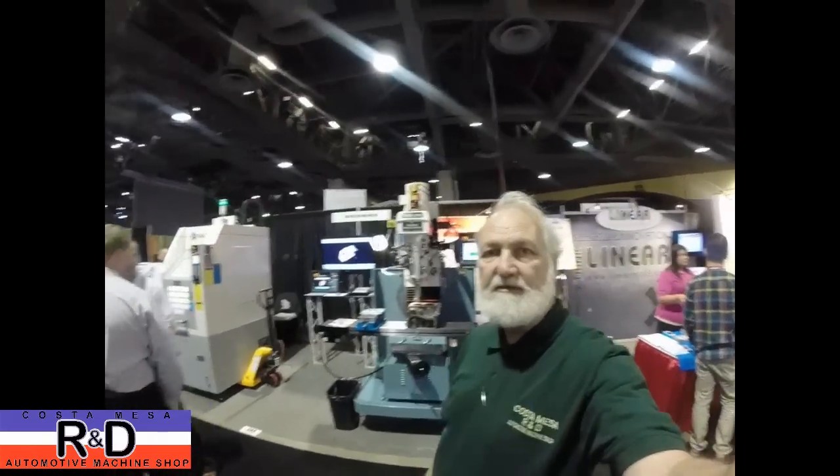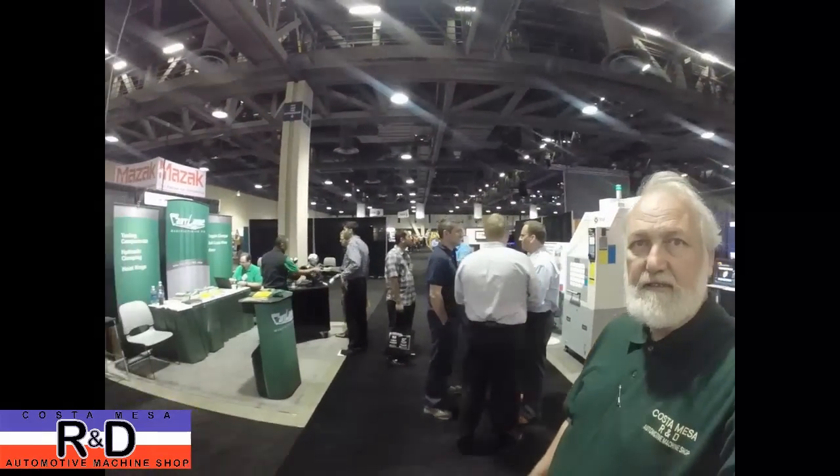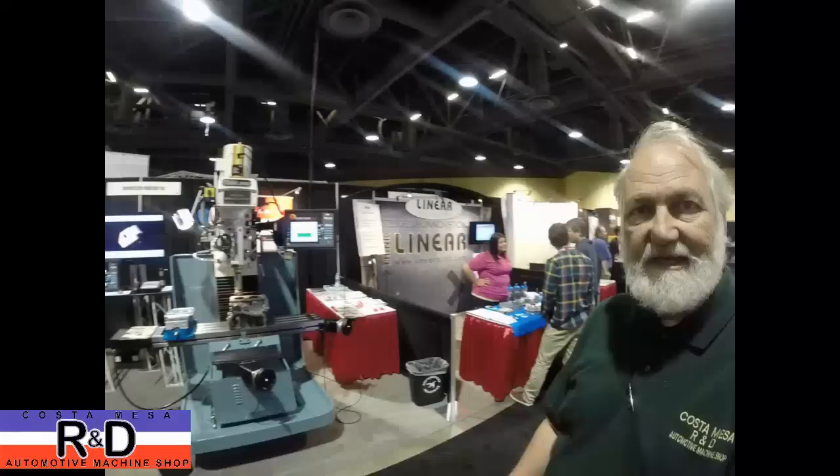Hi, it's John Chris from Ace R&D. Today we're at the 2014 Aerodepth Show in Long Beach. I'll pan around here a little bit to show you what this is about. A lot of manufacturers have come in to show their wares, and I'm actually here at the Southwestern Industries booth, helping out today.